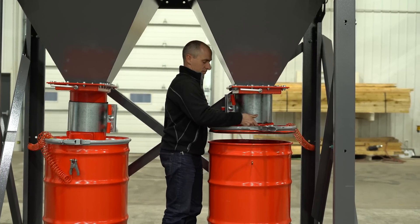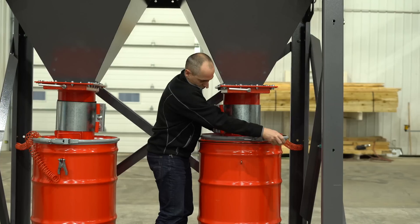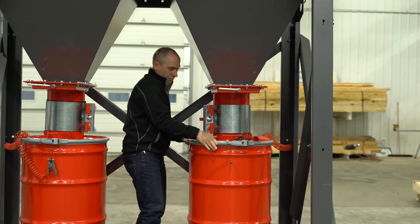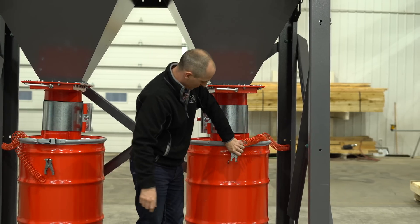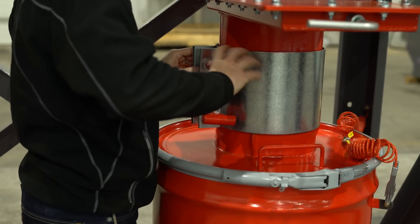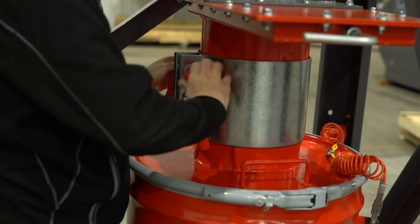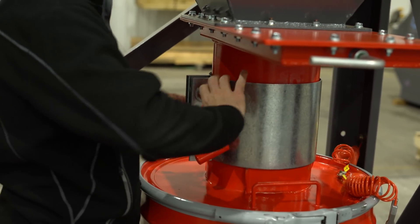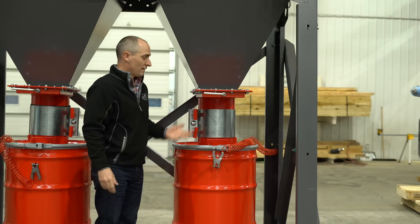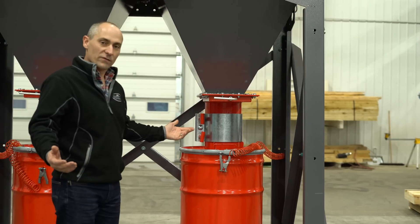Twist lock, drop it down, put your grounding and bonding back on, tighten up the collar, twist lock open — and then simply slide the slide gate open. And there you have it, that's as easy as it gets.